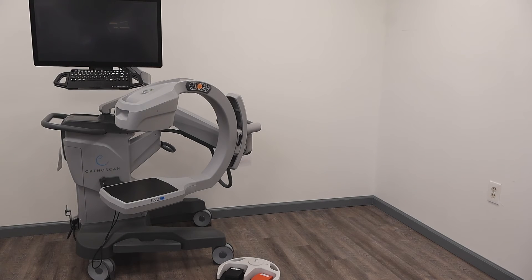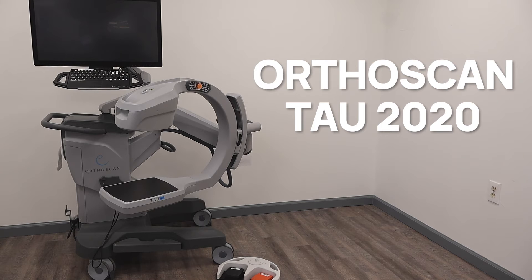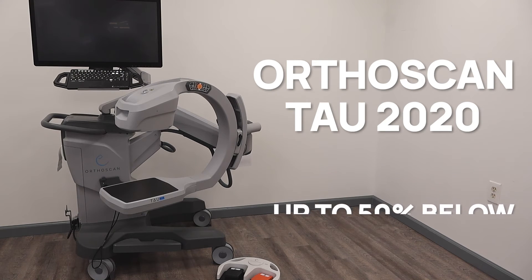Soma Tech International offers the refurbished OrthoScan Tau 2020 Mini C-Arm up to 50% below the cost of new, with the same service and warranty contracts from the manufacturer.